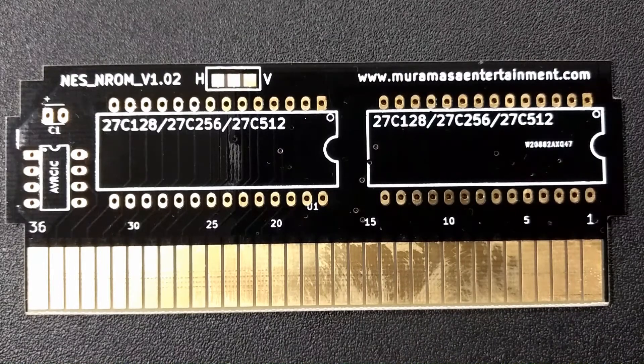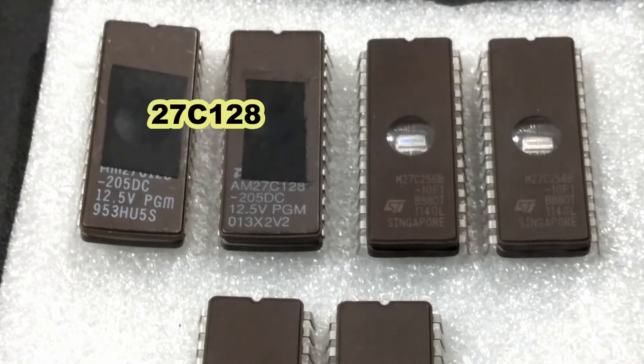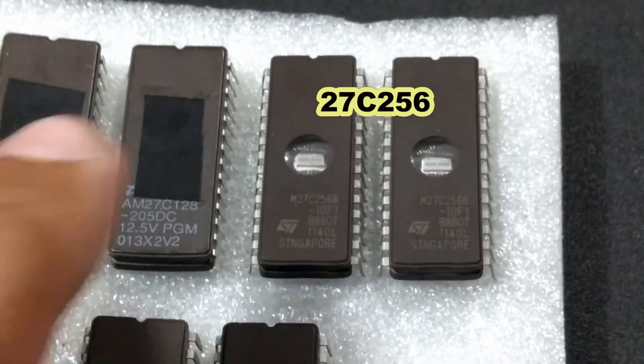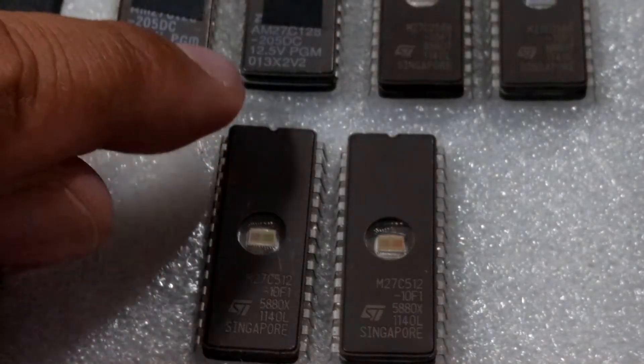Now, once we've seen the board itself, we move to the next step of the video, which is the different types of chips used. These are the chips that are going to be used on the board itself. There are three types: the 27C-128, the 27C-256, and the 27C-512. All of them are 28 DIP pins, meaning there are 14 pins on the left and on the right. Keep note of this little notch — that's the orientation of how the chip goes when you're recording and when you're putting it into the board.